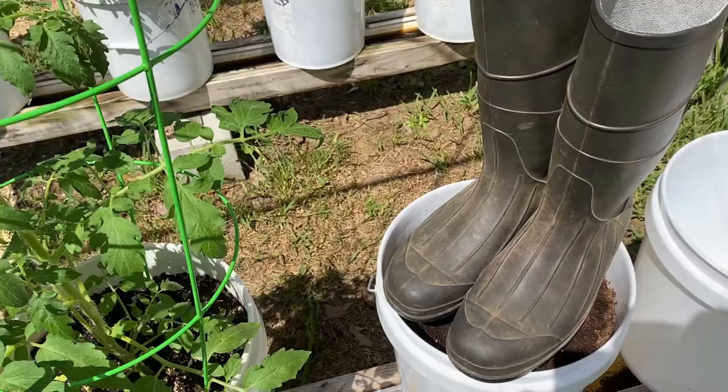Good morning gardeners. Welcome to Get Your Wellies. I'm sitting here under the shade cloth. We're about to inspect some of the tomato plants. I've seen a few telltale signs of some trouble, so I wanted to share that with you in this video. Why don't you get your wellies and meet me in the garden.